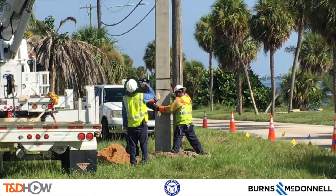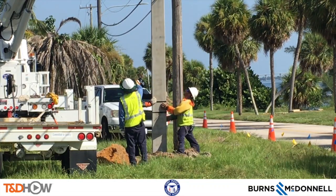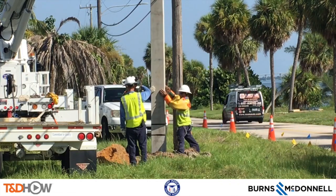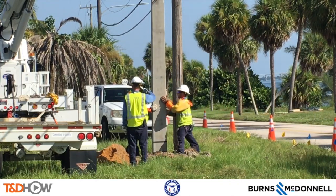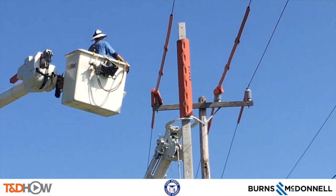As we watch this same process from a bit further back, you have now seen our T&D Howe video on a concrete distribution pole installation. Once again our participating utility was the Fort Pierce Utilities Authority. This video was sponsored by Burns and McDonnell. I am Jim Ducart with T&D Howe Videos — thank you as always for watching.